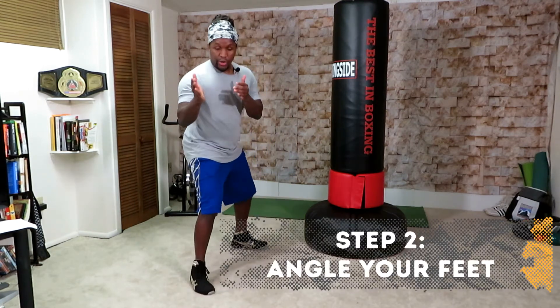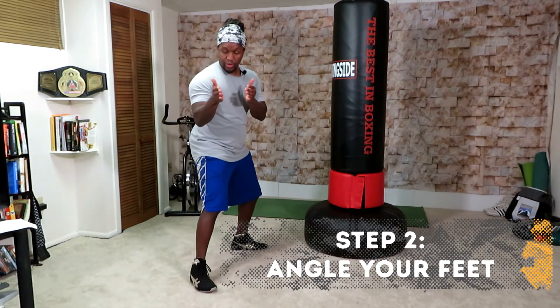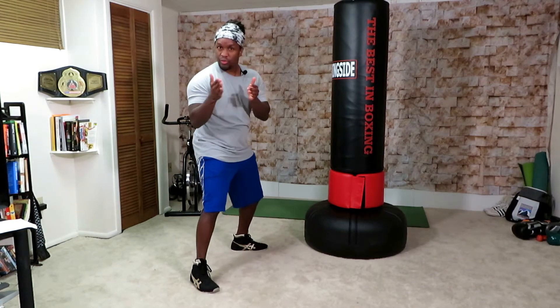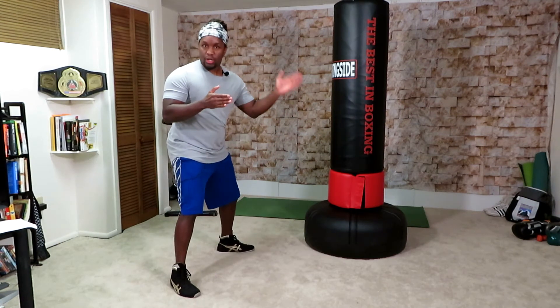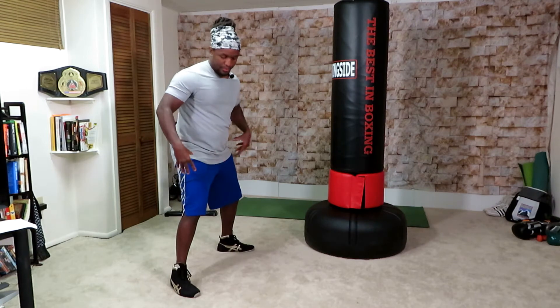The feet are going to be at angles. The front foot, you're going to want to turn it in just a little bit — no more than really 45 degrees. There's going to be a range, so find where you're comfortable. The back foot is going to be more or less at 90 degrees — could be a little bit further in, but not too much, really close to 90 degrees or so.